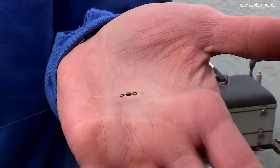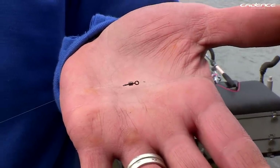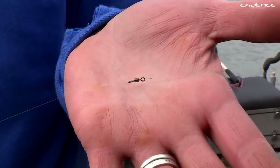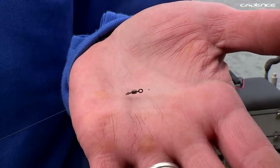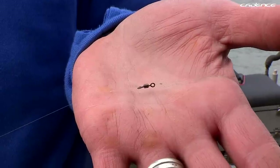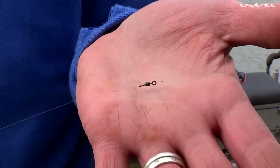Another very important part of the setup is this number 8 swivel. This is where I attach the shock leader to the hook length. It does two things: it acts as my last dropper, and it also helps eliminate tangles and spin-ups on the hook length.